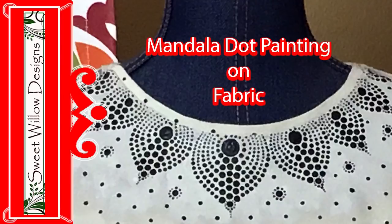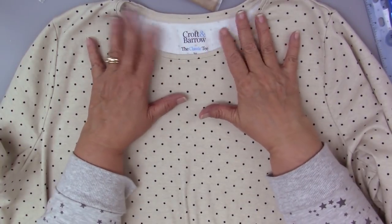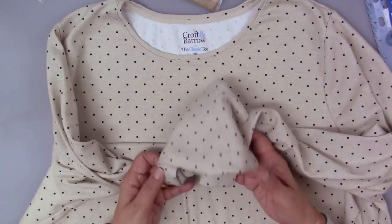Hi y'all, this is Maria Clark at Sweet Willow Designs and welcome to my studio. Today I'm really excited to do a project with dot mandala painting on fabric, and in this particular video I'm going to be using this 100% cotton t-shirt.